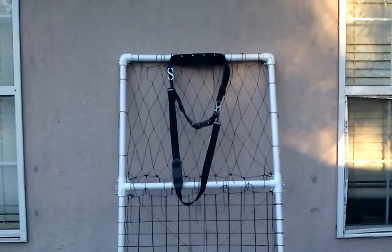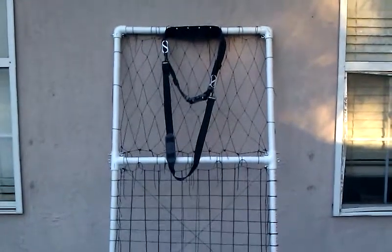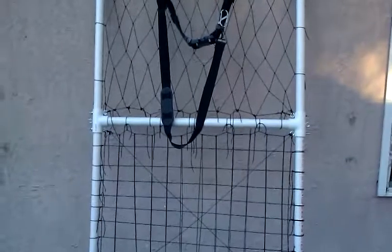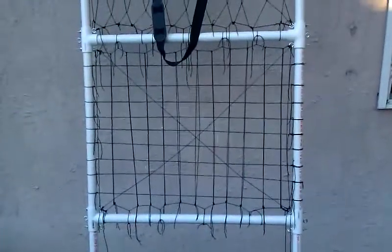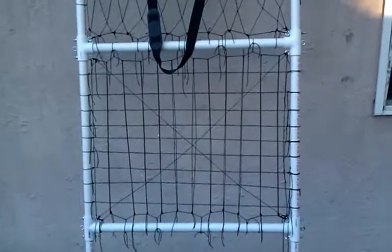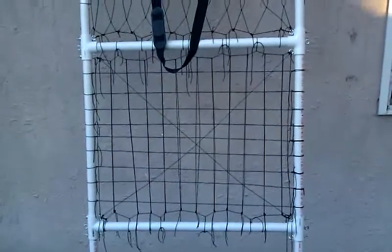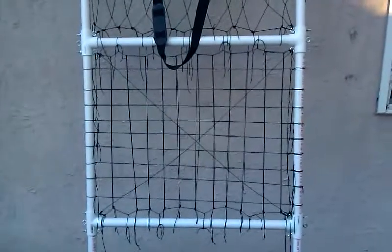Alright guys, I finally got this thing done. I've stood it up against the wall of my house for contrast to give you all a good idea of what everything looks like. The bottom net down there — the verticals were way too short, I wound up messing them up bad, so I tied a different kind of net on there for the bottom section.